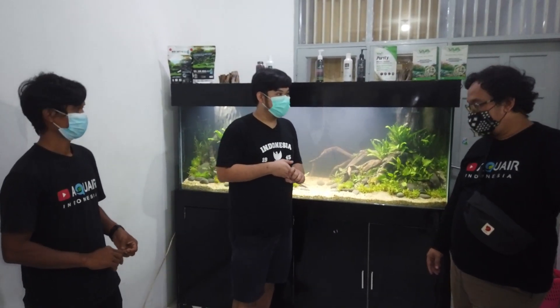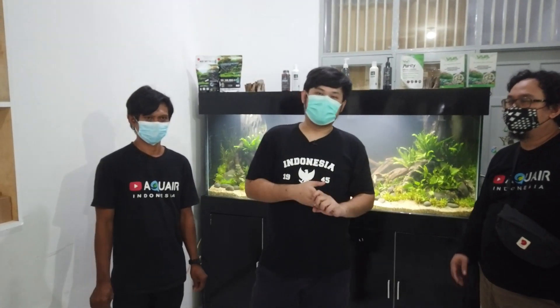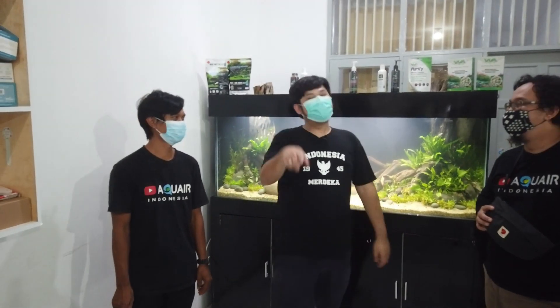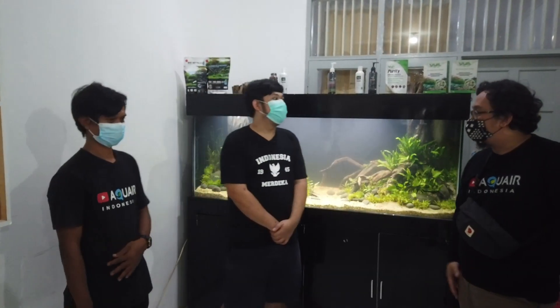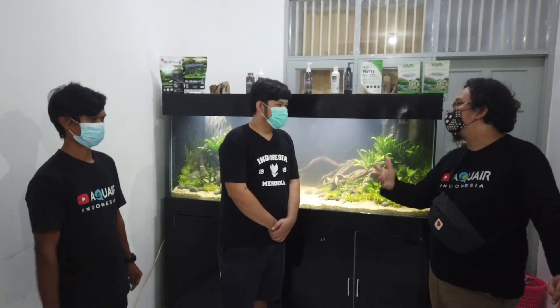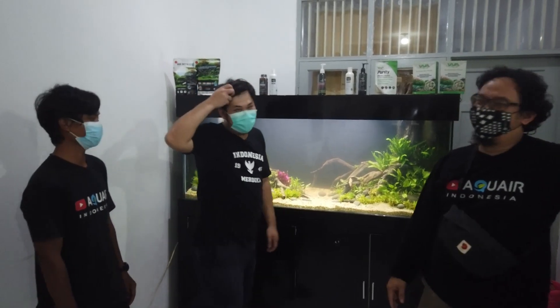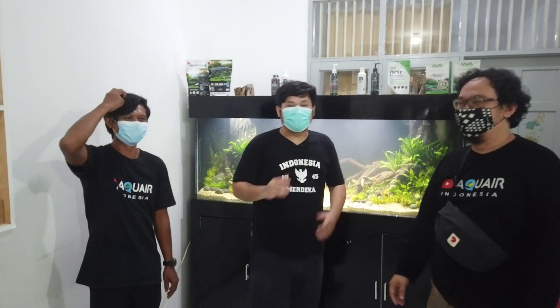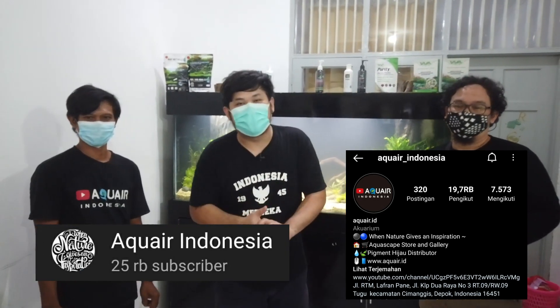Jadi ditunggu ya, konten kita kali ini. Scaping itu adalah happy scaping — kita pengennya asik-asikan juga. Yang penting lu happy. Jangan lupa tetap follow Aqua Air Indonesia di Instagram dan YouTube-nya, subscribe, like, dan share setiap video yang kita buat supaya semakin banyak orang nonton konten-konten kita. Oke sahabat Jeng Vlog, sampai ketemu lagi di video selanjutnya. Bye!